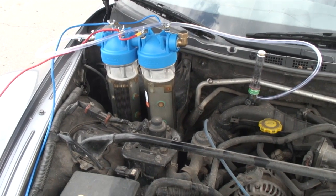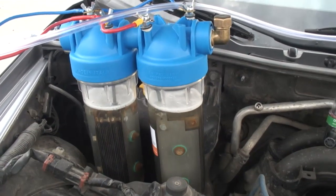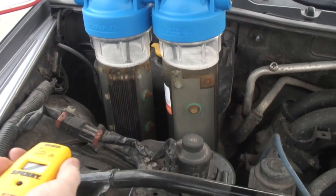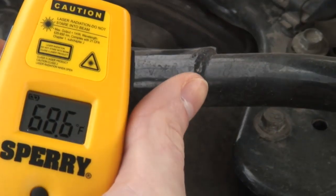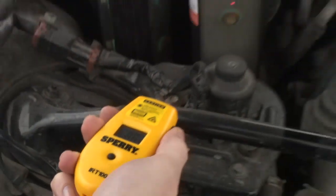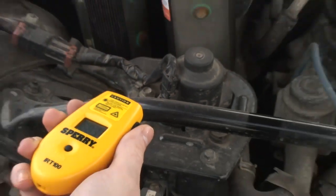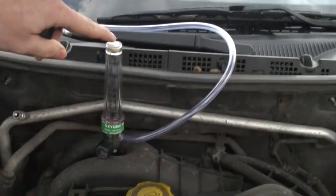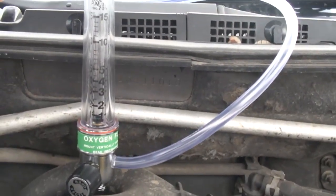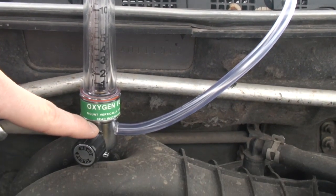We're going to do a test here on a dual 16 plate bottle — we just put it in. It's going to be a cold start, see how much it produces. It measures 68 degrees; this one's 68.6. We've got it connected here to a flow meter to measure our output liters per minute. This can measure up to 15, mount vertical for proper reading.